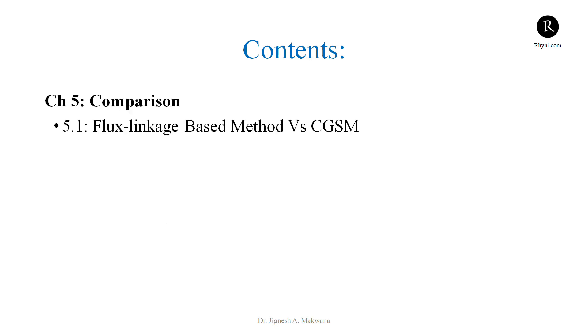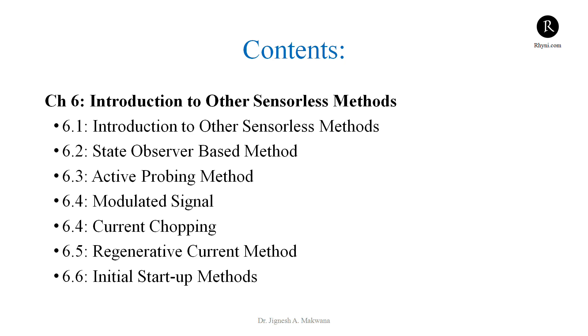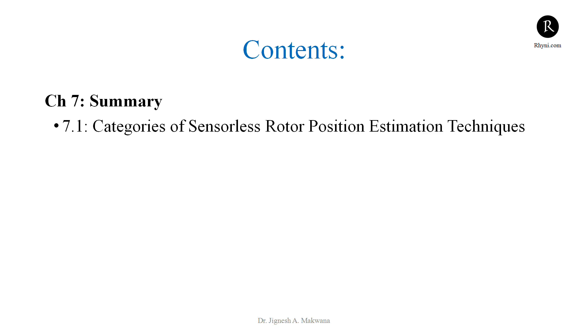In chapter 5, we will compare the flux linkage based method with the current gradient sensorless method. In chapter 6, we will go through other sensorless methods, including the state observer based method, active probing method, modulated signal method, current chopping method, and regenerative current method. We will also discuss the initial startup method for the Switched Reluctance Motor. Finally, we will summarize and categorize all the sensorless methods studied in the course.